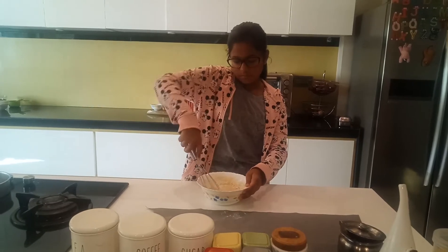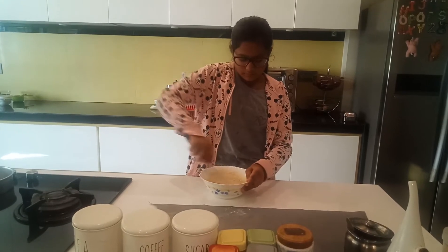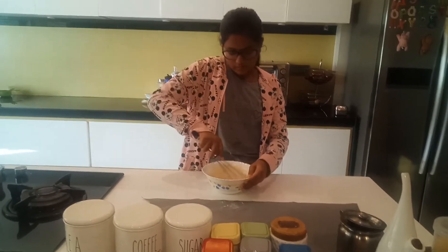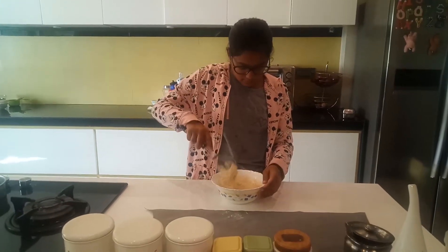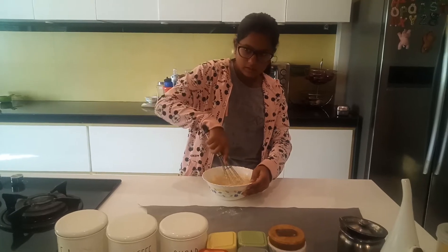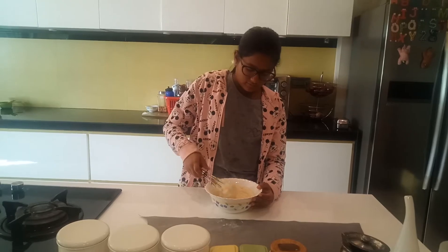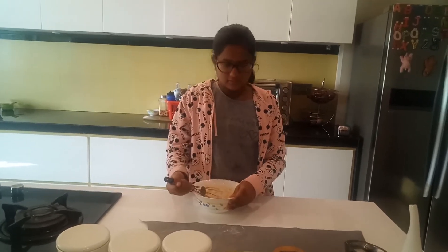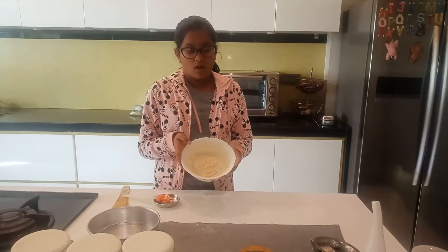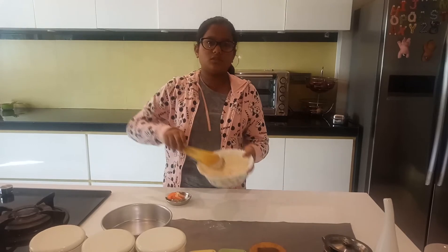Your batter should not be too big or overly mixed. I am mixing my batter and the batter is all mixed up. The consistency should be something like this — not too thick and not too thin.